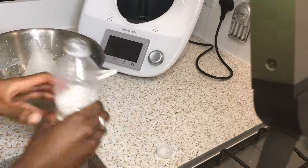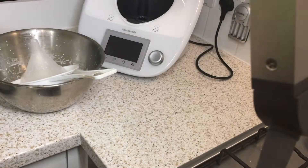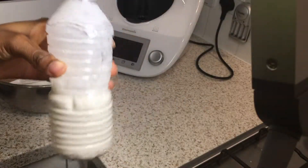Four coconuts and only 250 milliliters of coconut milk? No, that's not what happens — I just wanted to show you what I'd made so far. From four coconuts you'll actually get about three bottles of coconut milk.